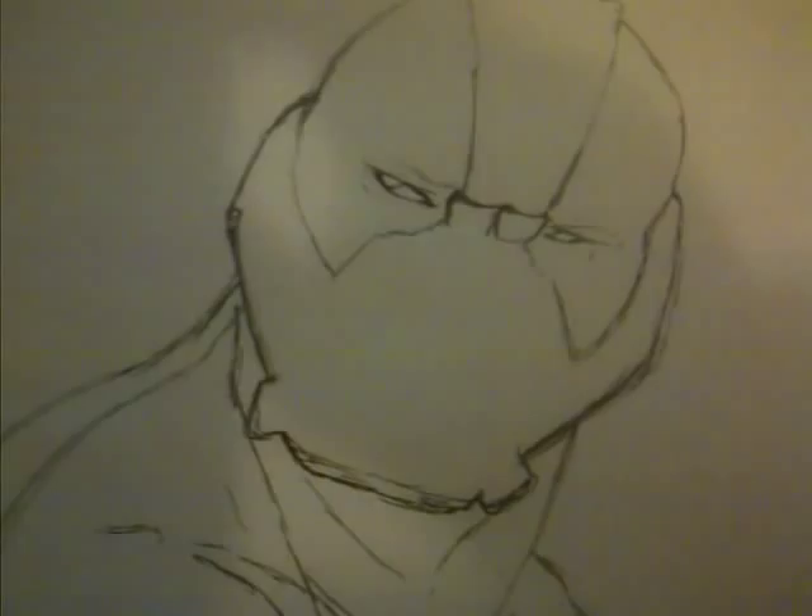Back to you in a minute. This is my next stage — just done the outline. So I'm doing the eyes, just moving on from there. A quick check on the reference.